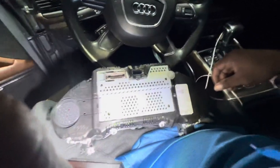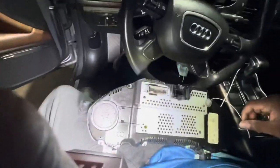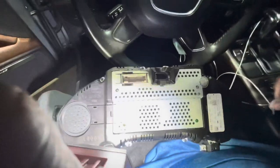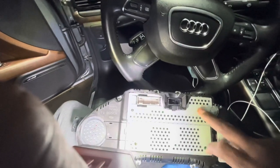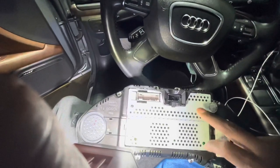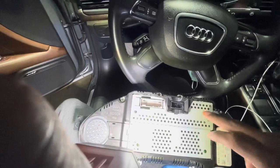We're going to replace this back and put a unit inside of here that's going to allow me to mirror my phone to the LCD screen up front. Stay tuned.